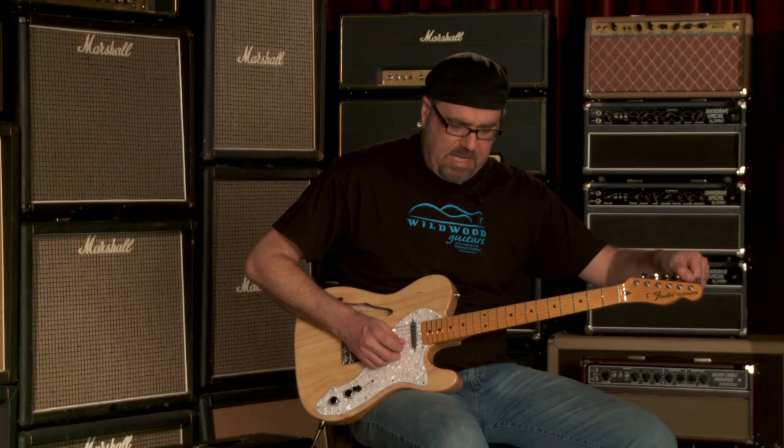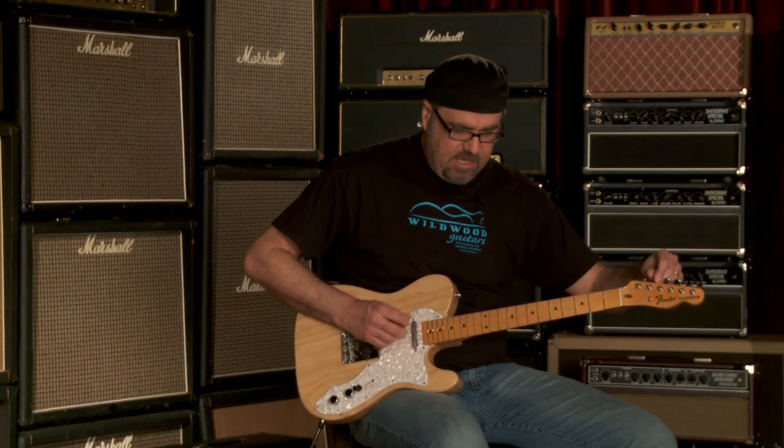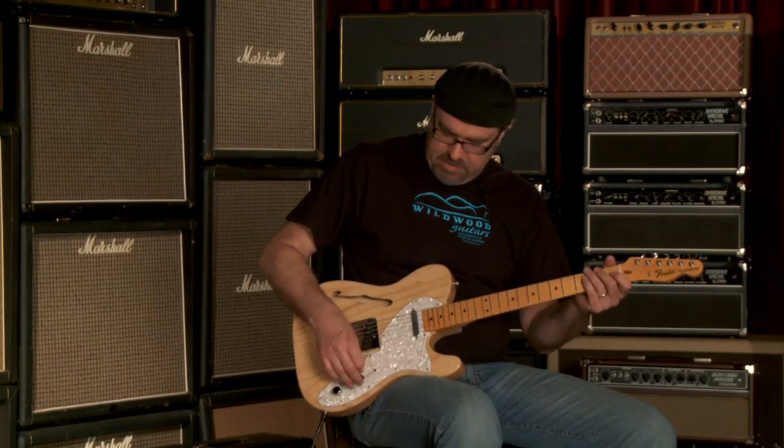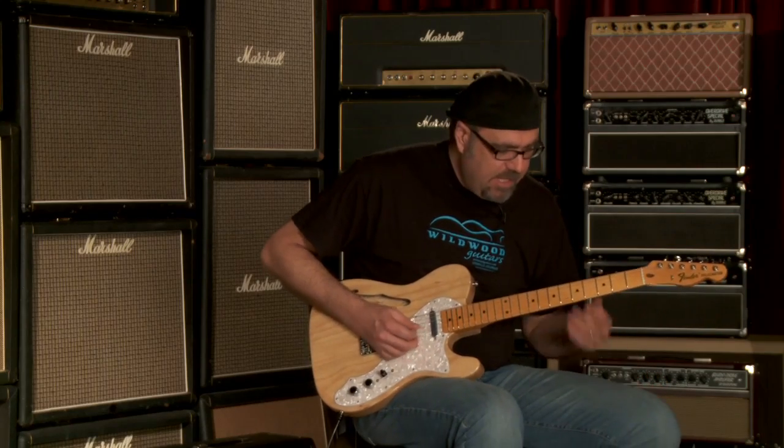4.4 pounds — that is light, ladies and gentlemen, and airy, we like it. Let me do something on the middle selection on the toggle switch, which is both pickups together here for you, and we'll see what we got.